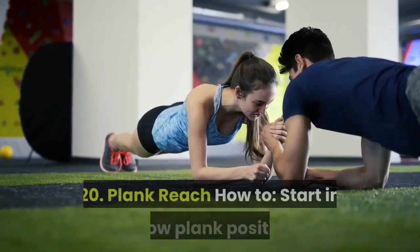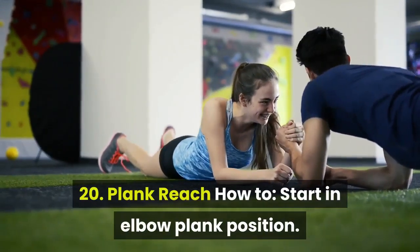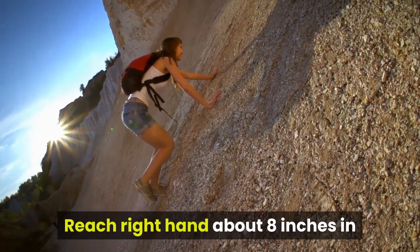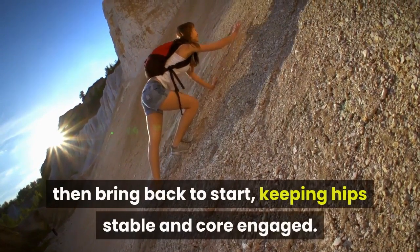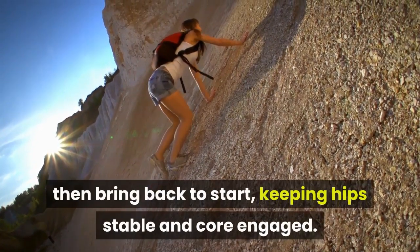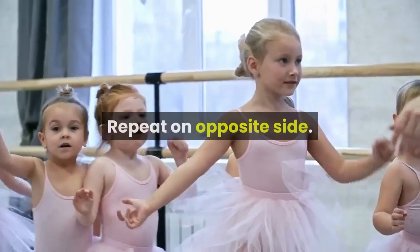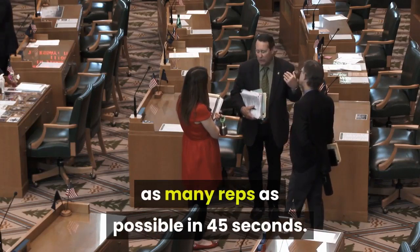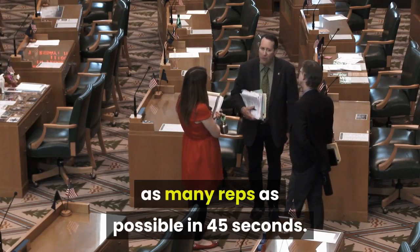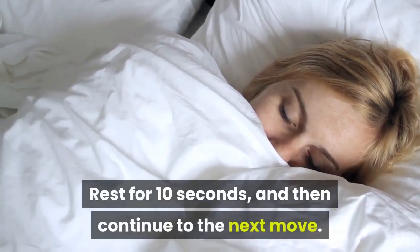20. Plank Reach. How to: start in elbow plank position. Reach right hand about 8 inches in front of resting position, tap floor, then bring back to start, keeping hips stable and core engaged. Repeat on opposite side. Continue switching sides, and complete as many reps as possible in 45 seconds. Rest for 10 seconds, then continue to the next move.